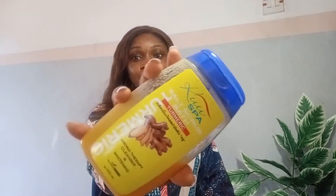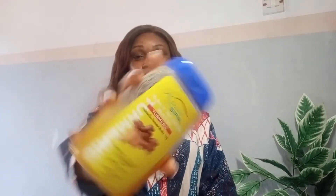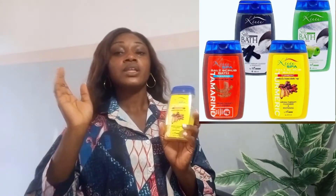The product I'm going to be reviewing is the Cool Sparse Salt Scrub, and it is the turmeric type. There are other types in the market — this is what this one looks like. I'm going to look for pictures of the other types of Cool Sparse Salt Scrubs available in the market and place them somewhere on the screen for you guys to see.